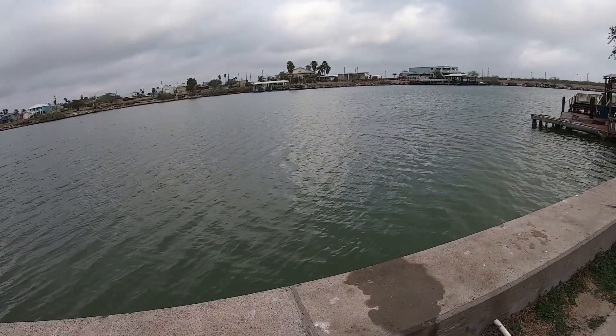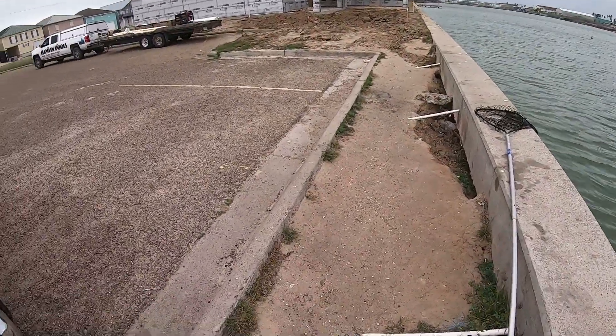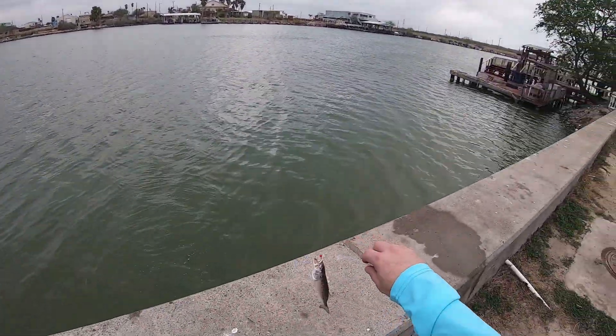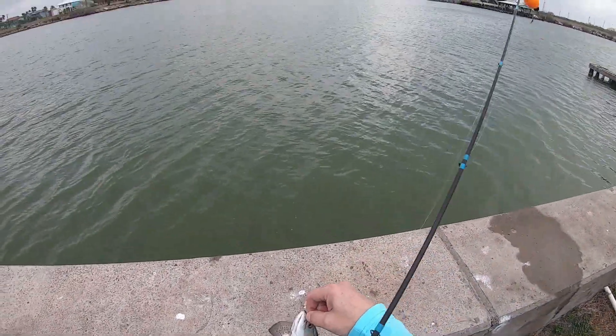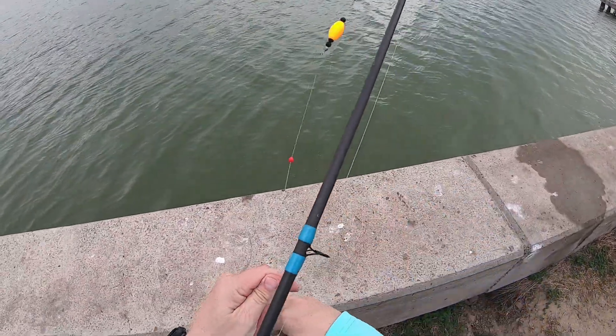I got a little one — well, he's the smallest one. Go down there little buddy, I'll get you out.